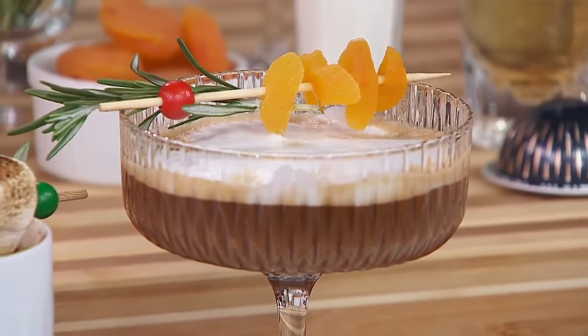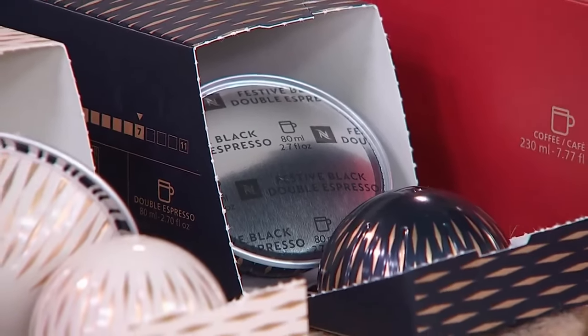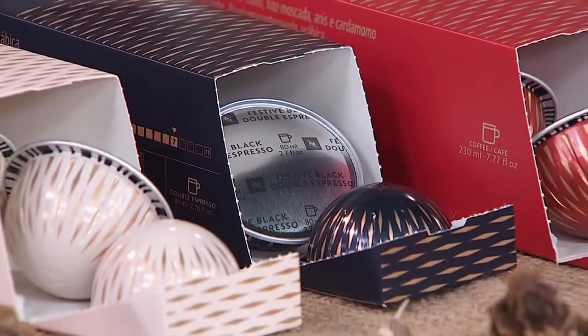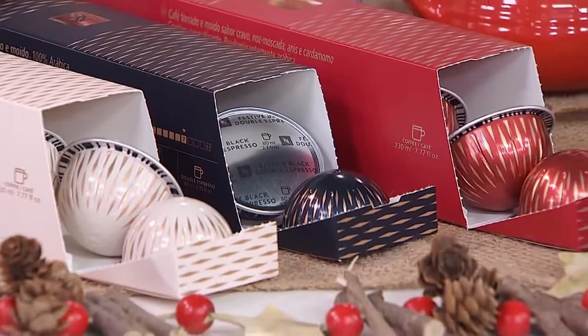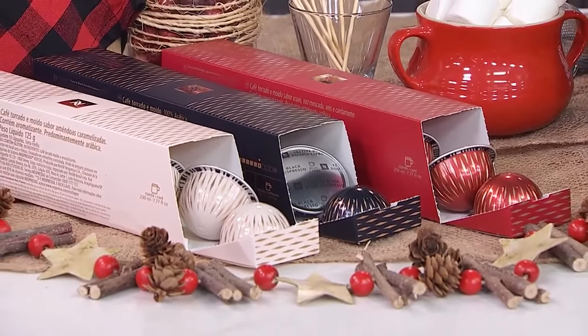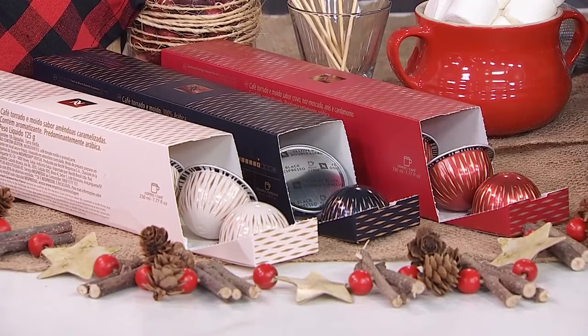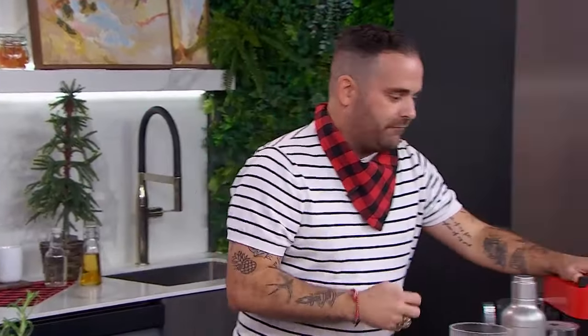There are three different limited edition flavors. I'm going to be using the Festive Black Double Espresso for the Alpine Double Espresso Martini. You can also use the Frosted Caramel Nut flavor or the Seasonal Delight Spice — beautiful flavors you can mix and mingle in all kinds of drinks.